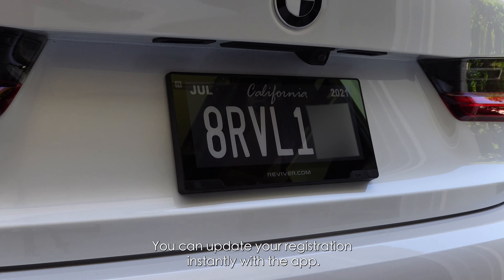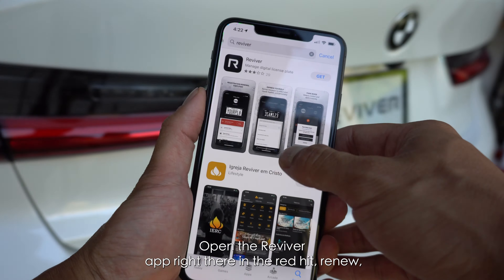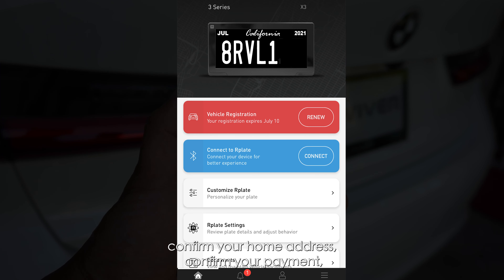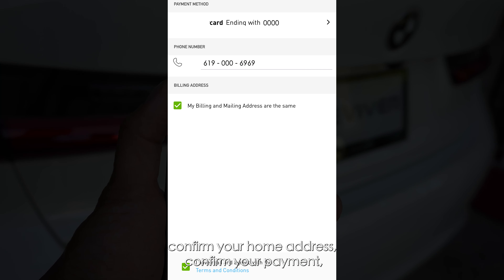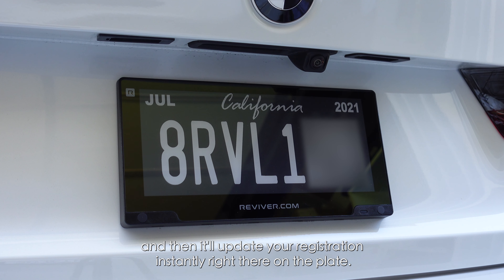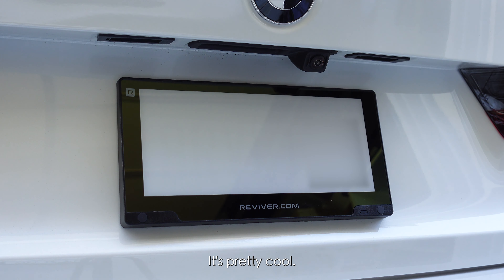With R-Plate, you can update your registration instantly with the app. Open the Reviver app right there in the red, hit renew, confirm your home address, confirm your payment, and then it'll update your registration instantly right there on the plate. You can watch it. It's pretty cool.